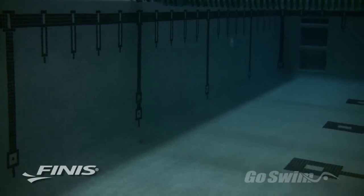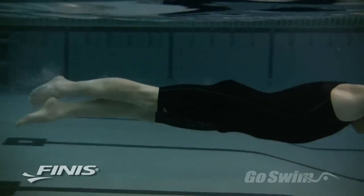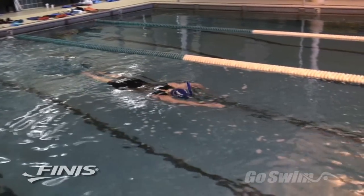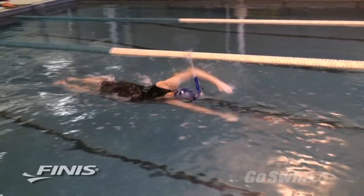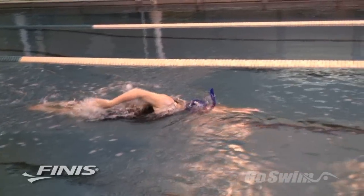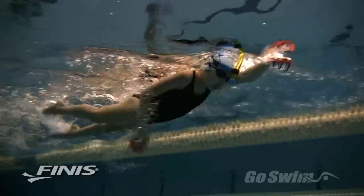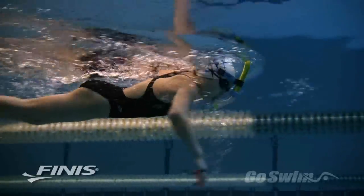Once you're comfortable with the snorkel, you can try a turn and underwater push off. When you go beneath the surface, water will get back into the tube, but you can purge it with a powerful exhalation when you get back to the surface. The Swimmer Snorkel is an ideal tool for doing technique drills because it allows the swimmer to focus completely on efficient movements instead of self-preservation.